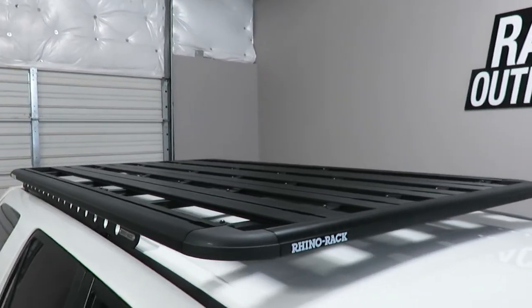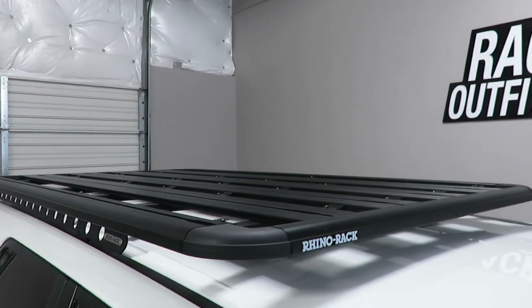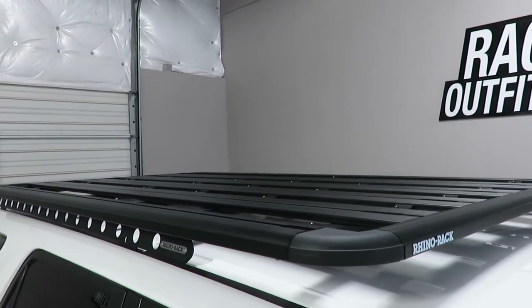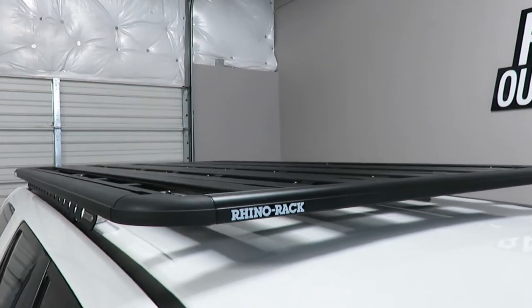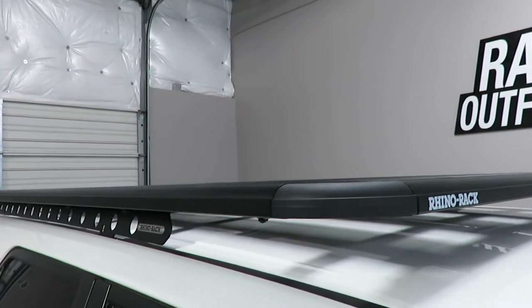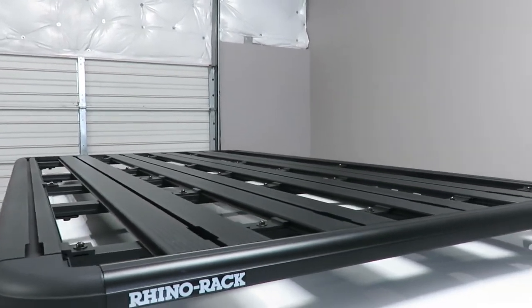The system is using the Pioneer platform which measures 49 inches wide and 84 inches in length. It's only an inch and a half thick, giving it excellent aerodynamic performance and a very low profile.